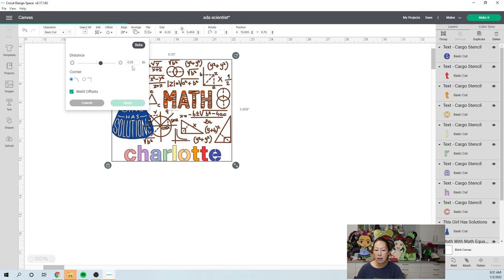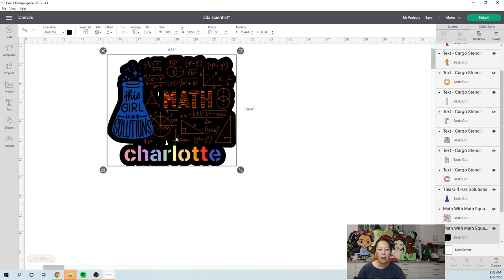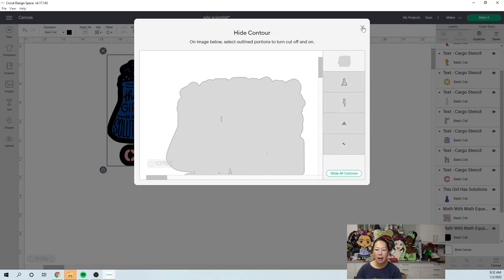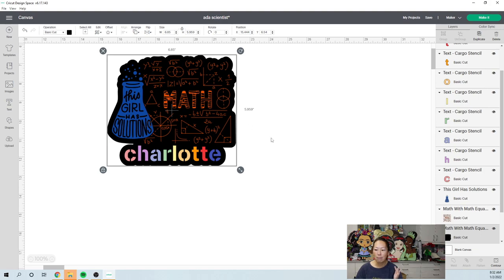With the offset, we can keep it at a quarter of an inch. You can move the slider to make the offset bigger or smaller — zero is right here, and you can see it goes all the way around the design. I'll click Apply. I'll keep it black for now because it's easy to see. There are some spots that don't have fill, so I'll click on Contour and then 'Hide All' — I want this to be one full flat black with no cutouts.